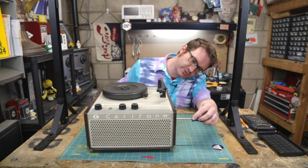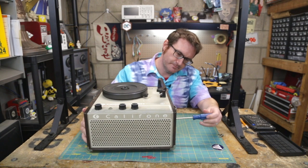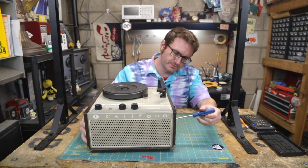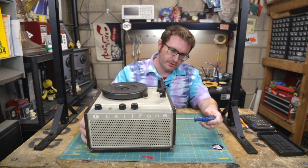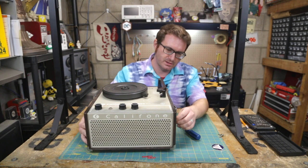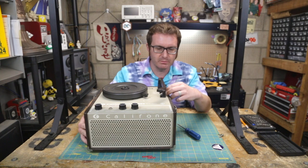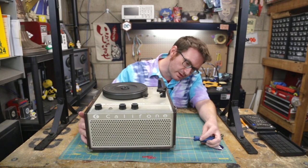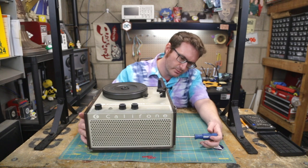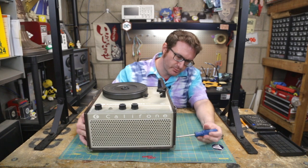I have an interesting history with this particular unit. It was used in the school system where I grew up, and these things were kind of awesome — absolutely bulletproof. I remember when I was a kid at my elementary school, we had a listening center set up in the corner of a classroom — like a couple of bookshelves cordoning off a little corner.